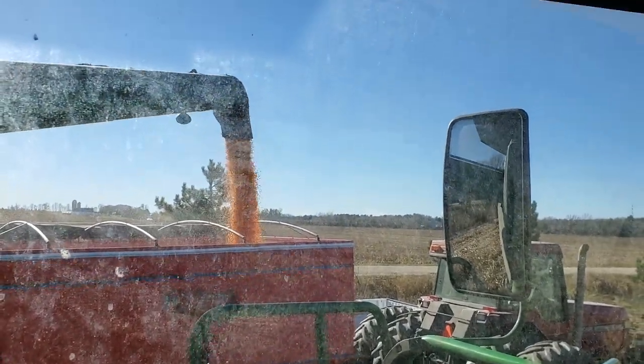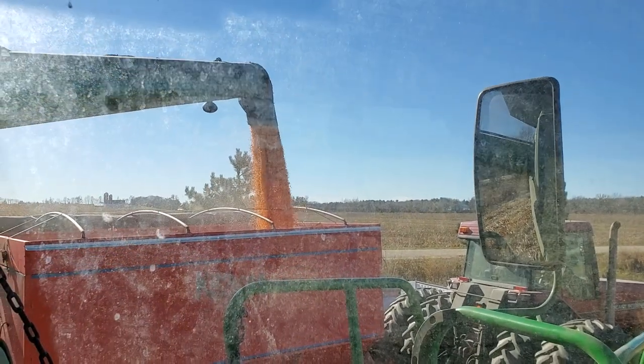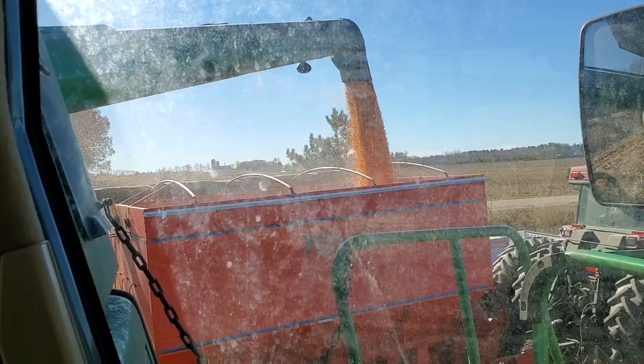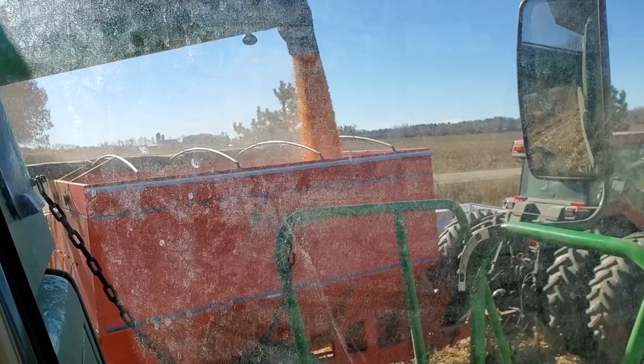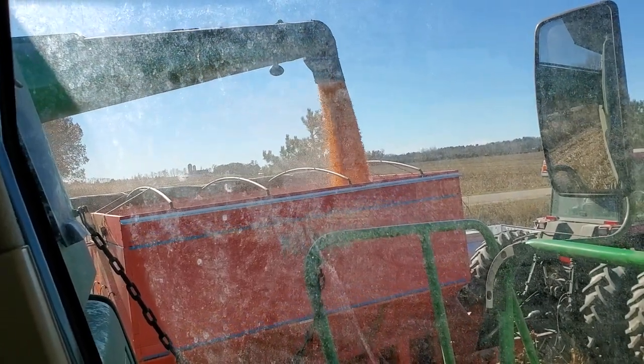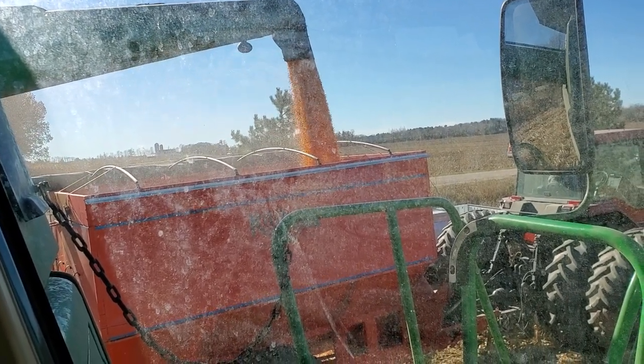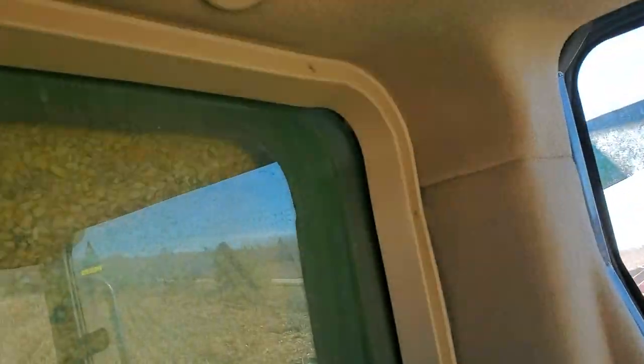Okay, dumping corn. Just put it on high throttle. Start to see this going down back here. Suck down the unloading augers, the cross augers, the model in the green tank.